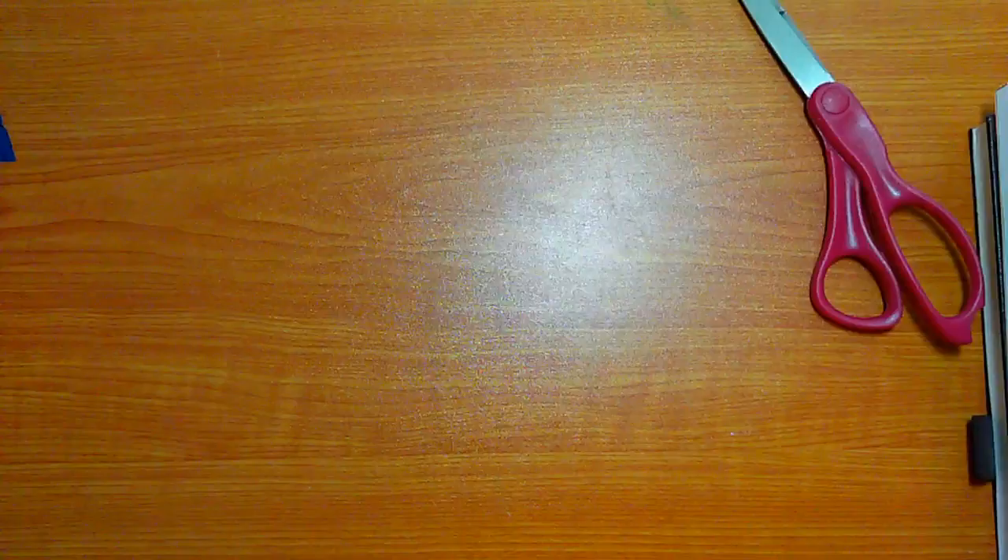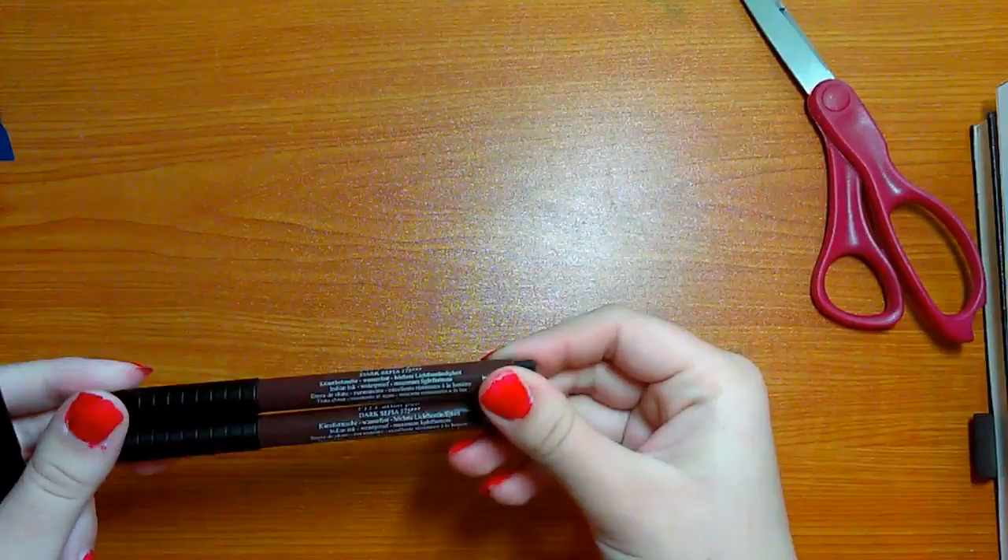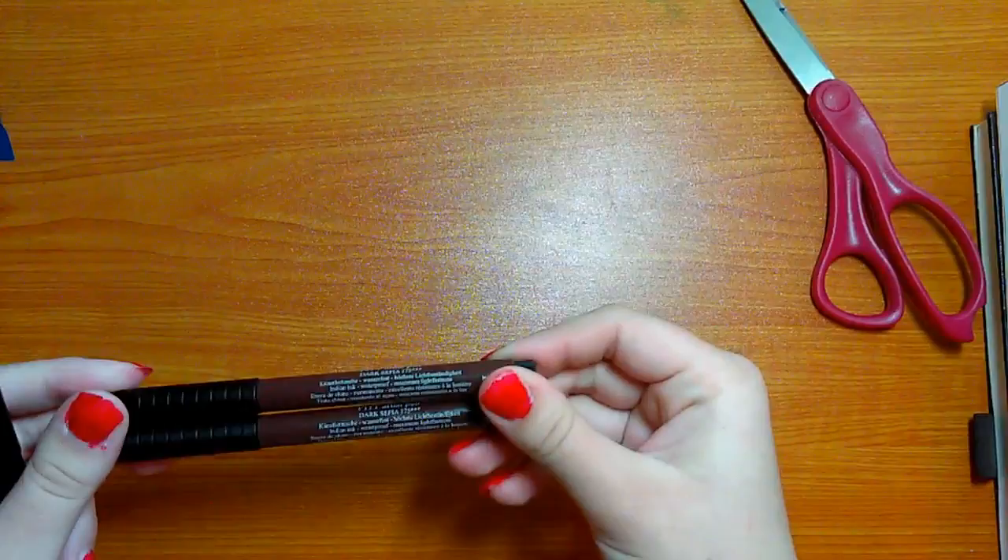Aside from the Pro Markers, I have also gotten myself some Faber-Castell Pitt Artist Pens. I was not able to find the brown ones at our local Hobby Lobby, so I was very excited when I came across them in our bookstore. They were $4 each and I got two blacks — S and SB. I could not find the brown in S, which is my favorite size, but I found F and that's just as good.